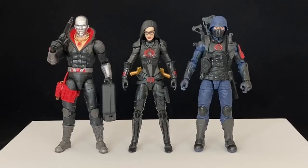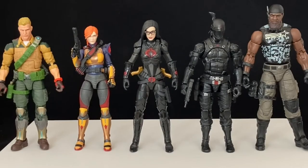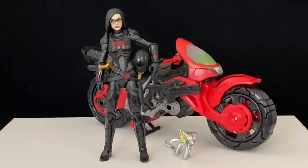For a size comparison, here she is next to a couple of bad guys, a couple of good guys, and some other lines — we've got the Marvel Legends Bucky Cap with Union Jack on the left, and the McFarlane Fortnite Skull Trooper on the right.